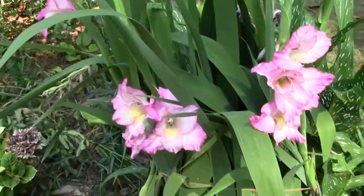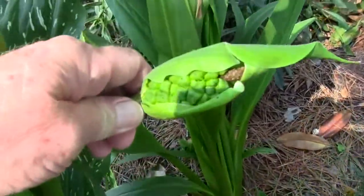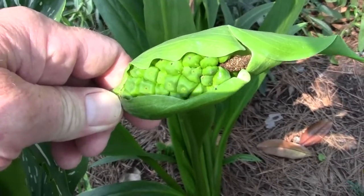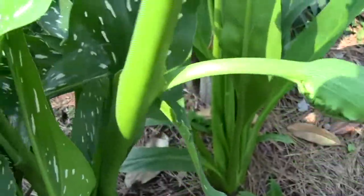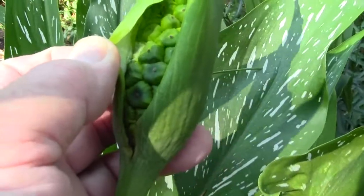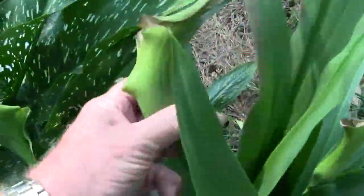I thought I'd do a little follow-up on these calla lily seeds. As they get bigger, the original leaf covering around the flower can't contain all these seeds as they expand. I'll pull these up and let you look at them. This has become sort of hard but there's a ton of seeds in these pods.